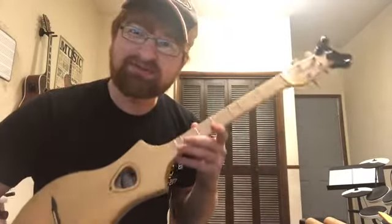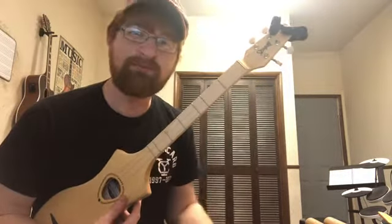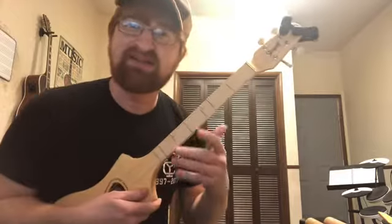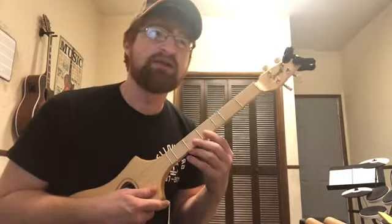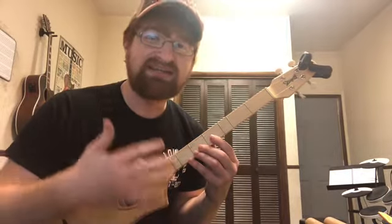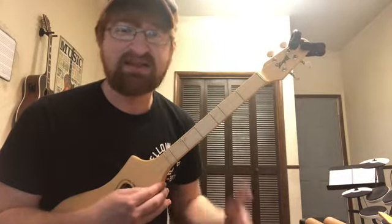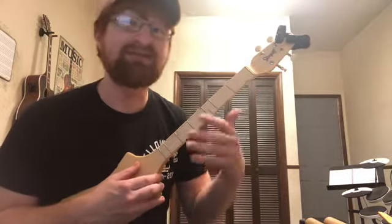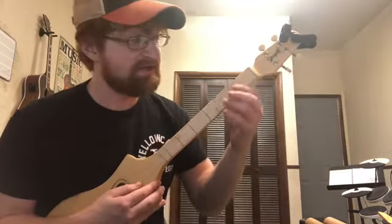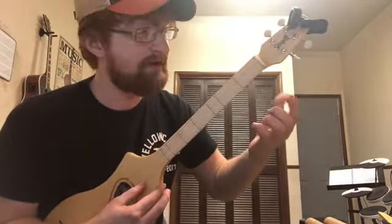One really cool thing about this instrument, the Merlin, is that it's something called diatonic. What that really means in musical terms is diatonic is just when every single note works well together and it's in a key or a scale. Since it's tuned in D A D, that's all going to be in the key of D. The instrument is literally fretted to D major.